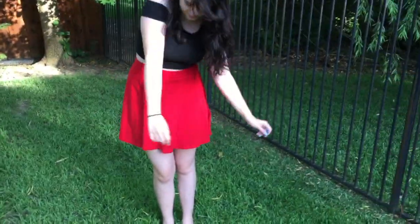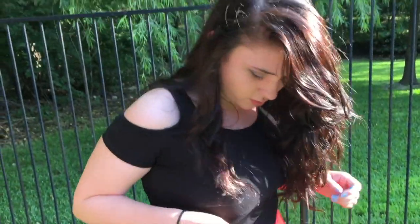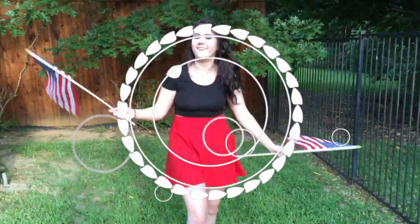So my outfit is really cute and really simple. I'm just wearing a black crop top from Forever 21 with cute cutouts on the shoulders, and I paired it with a bright red skater skirt that I also got from Forever 21.